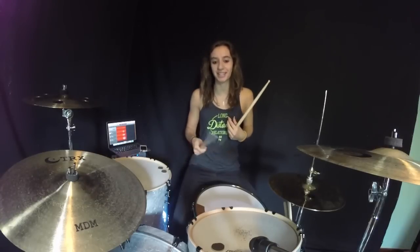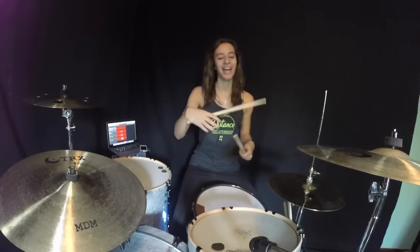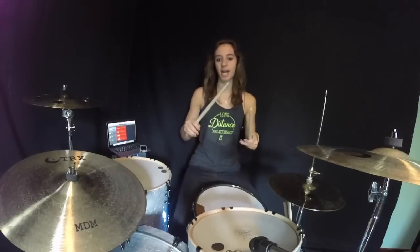That's the whole fill right there — it's the same thing over and over again. You can do it as many times as you want. It's just a little complicated to get from the floor tom to the snare, as I said. Here it is again — I'll slow it down. This was that without the kick.